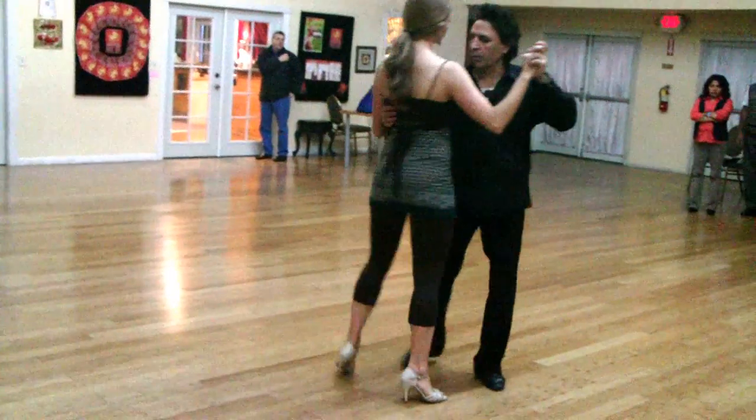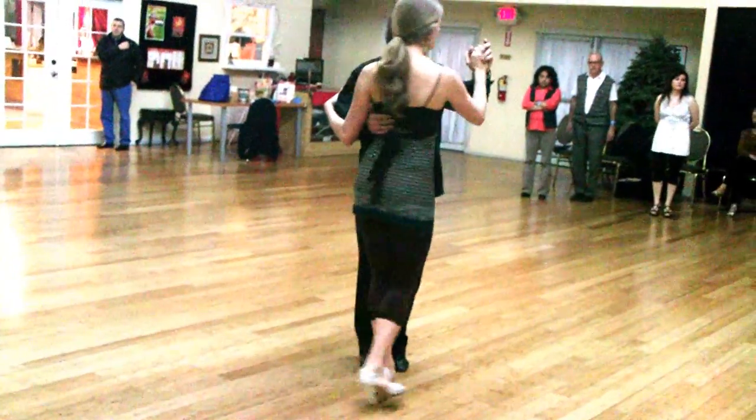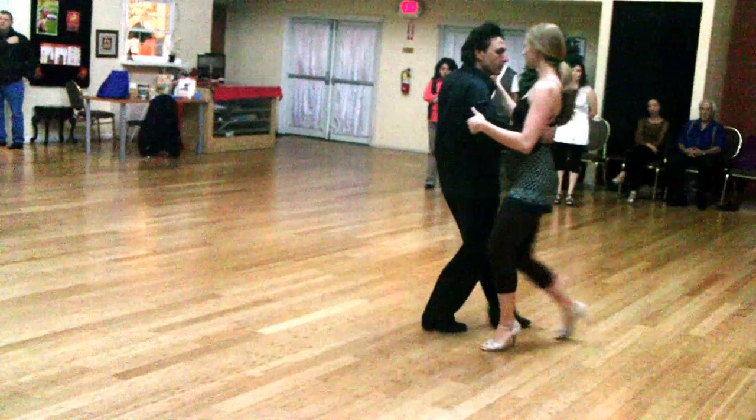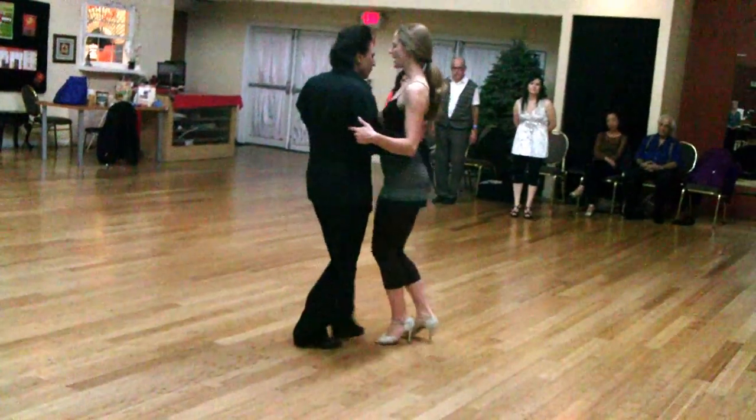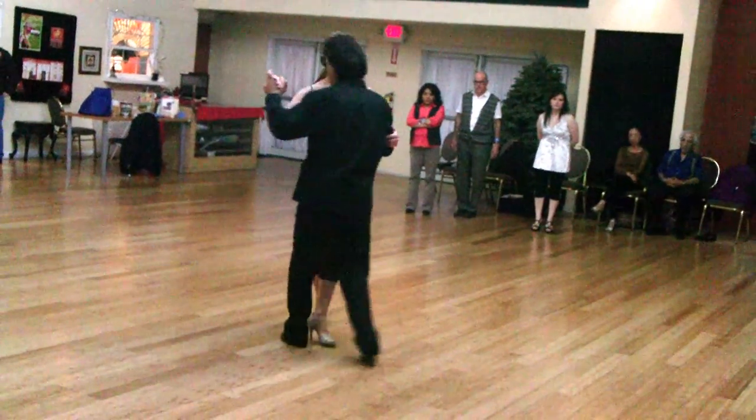And then go right into the ochos in sequence. Rock, set, ocho, ocho, and side, three, four, ocho, ocho, and taking it up.